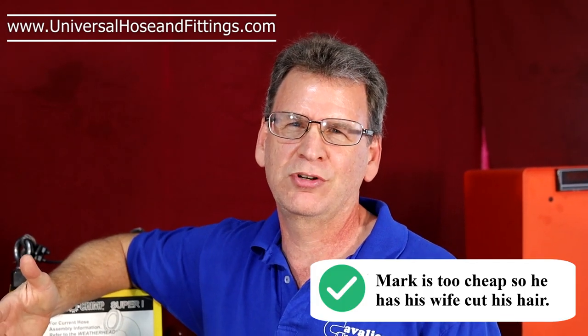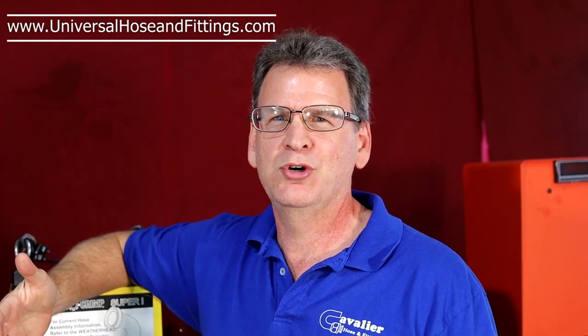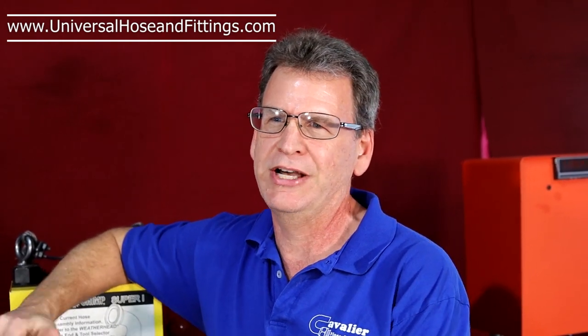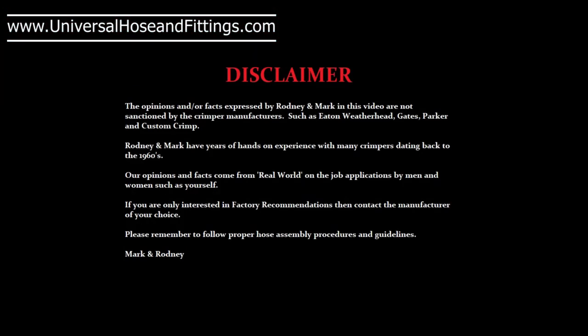Before we start talking about hydraulic hose crimpers, of course we have to have a disclaimer. The opinions and facts expressed by Rodney and Mark in this video are not sanctioned by the crimper manufacturers such as Eaton Weatherhead, Gates, Parker, and Custom Crimp. Rodney and Mark have years of hands-on experience with many crimpers dating back to the 1960s. Our opinions and facts come from real-world, on-the-job applications by men and women such as yourself. If you are only interested in factory recommendations, then contact the manufacturer of your choice. Please remember to follow proper hose assembly procedures and guidelines.